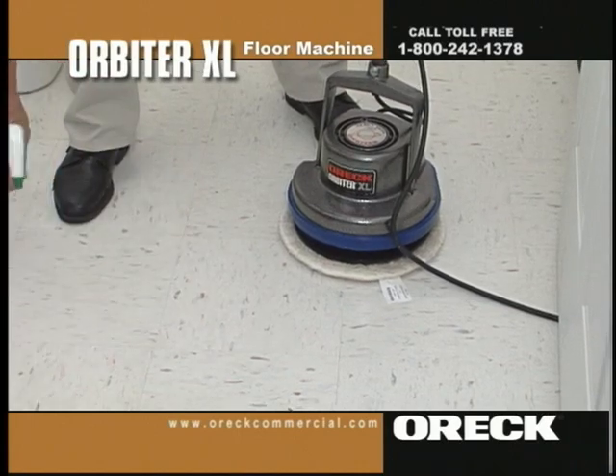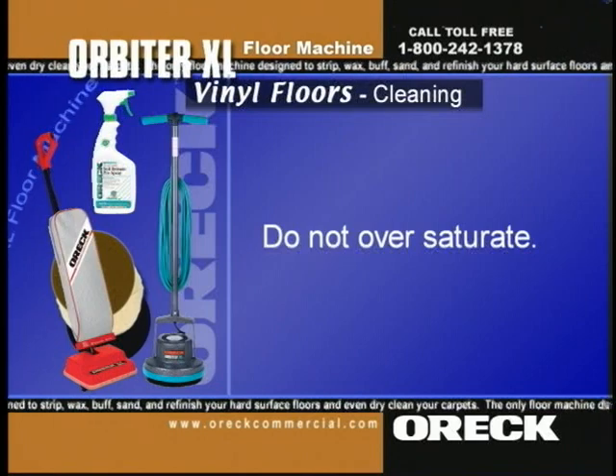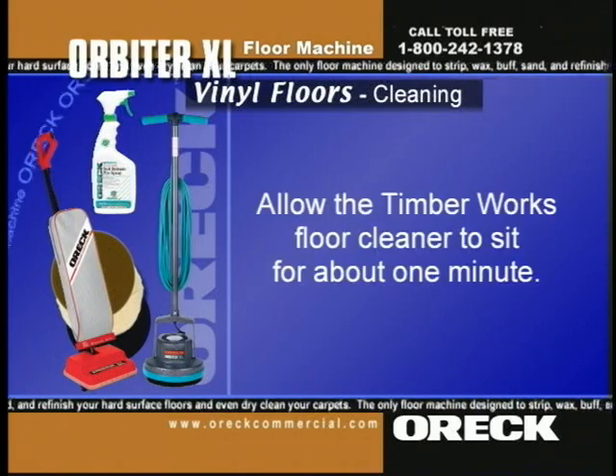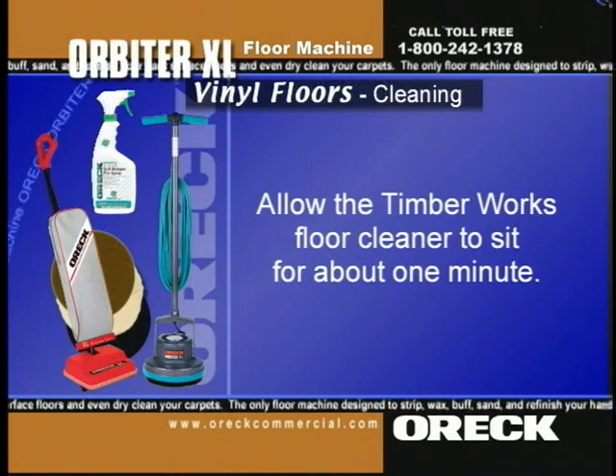Lightly spray Timberworks floor cleaner onto a 6x6 area. Do not oversaturate — a little goes a long way. Allow the Timberworks to sit for about one minute.